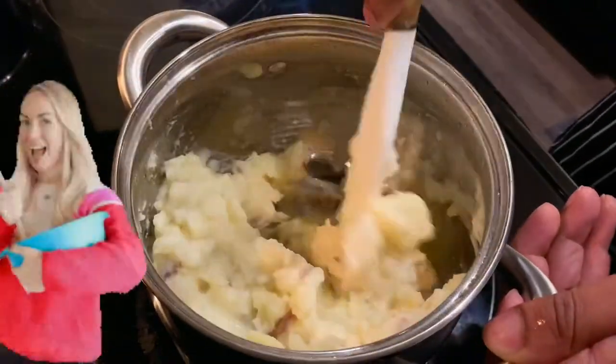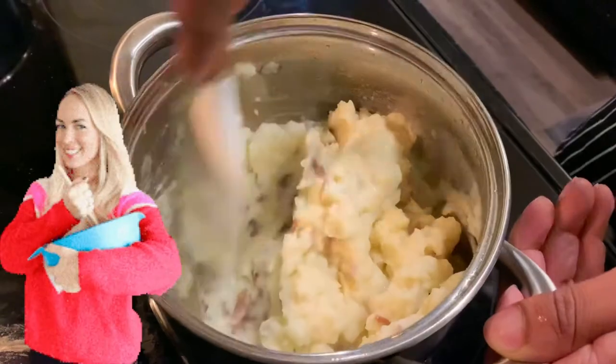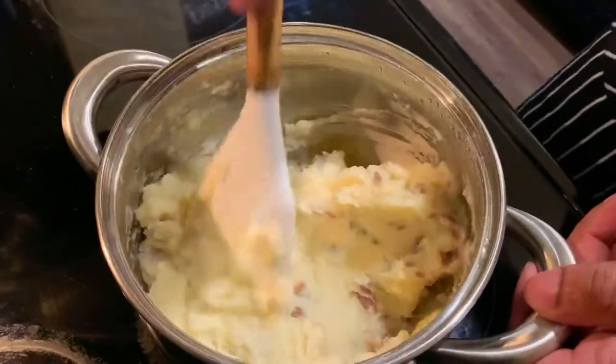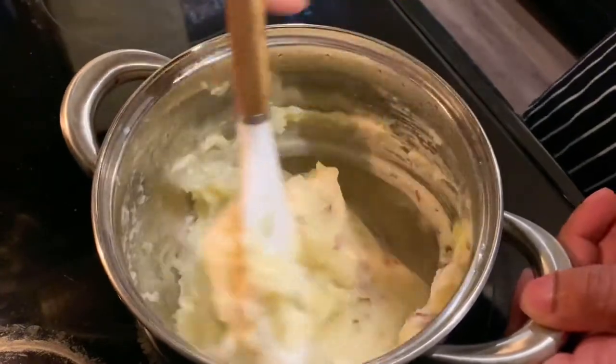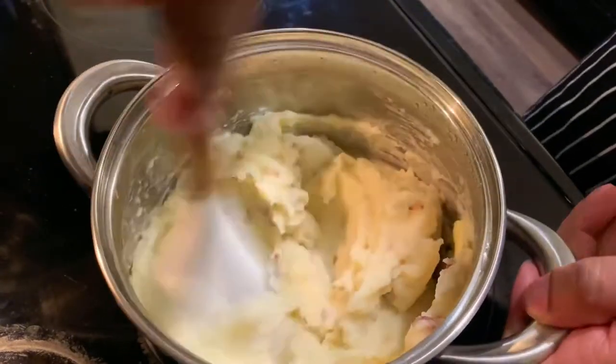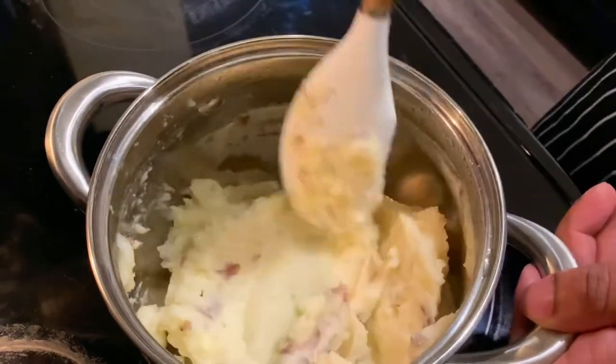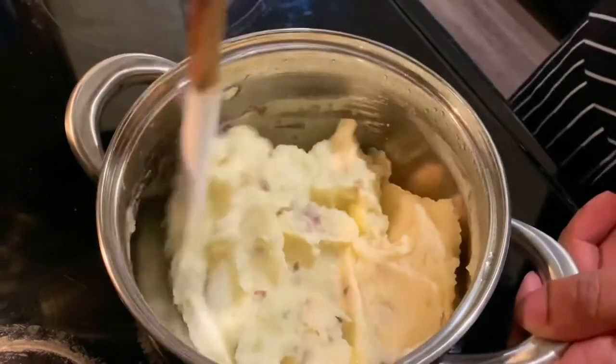Just move it around guys, just like this. You want to mix everything in until the butter melts and the milk has evaporated. Just like that guys, look at this — and we're not even done yet, looking good!